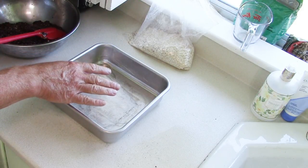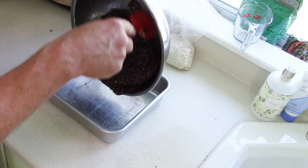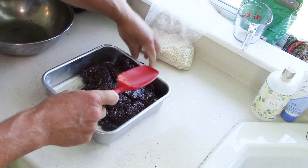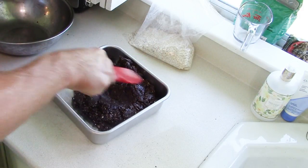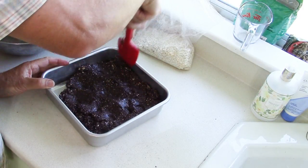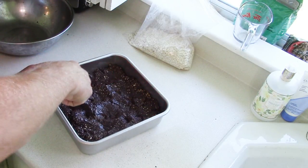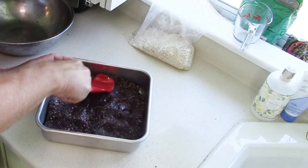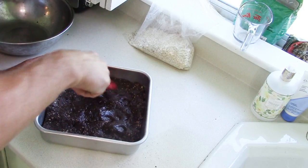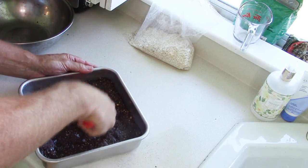I could line this with parchment paper or wax paper, but it's not necessary. You don't have to grease it — you don't have to do anything other than put your mixture in. Spread it to try to get an even thickness all the way around the pan. This is cooling off quickly, so I want to make sure I get it evenly distributed. I'll work on this and show you what the end product looks like.